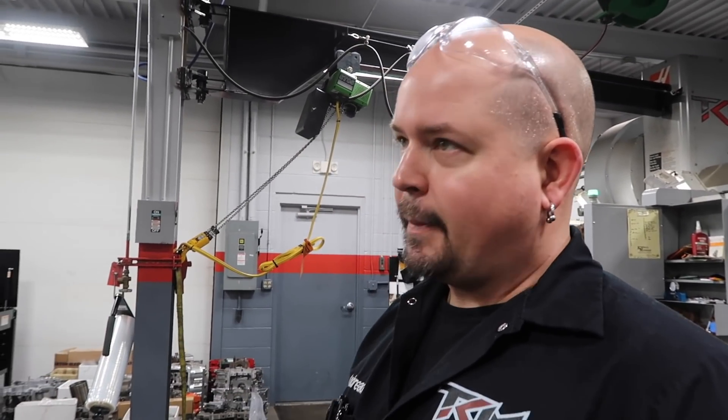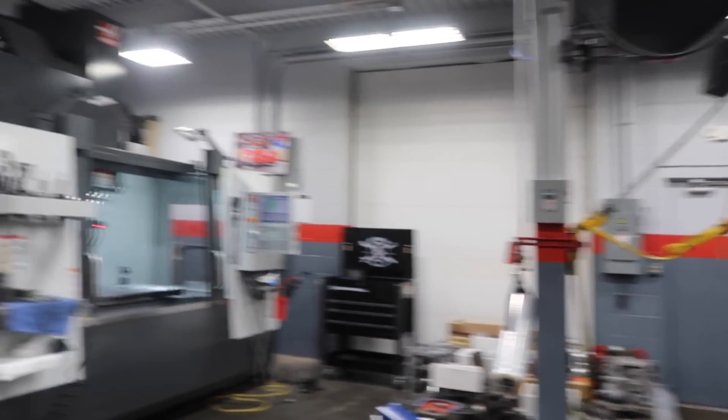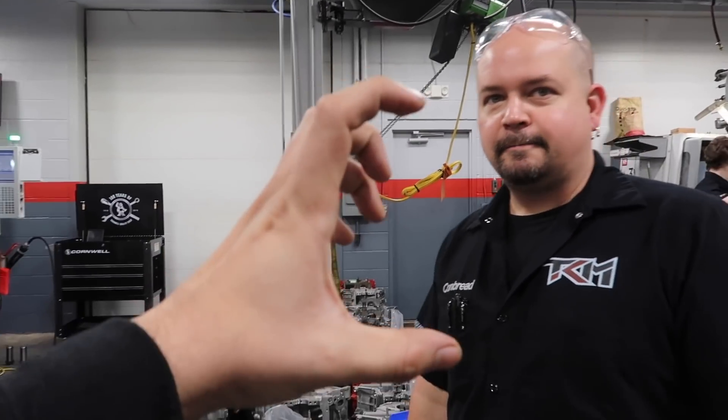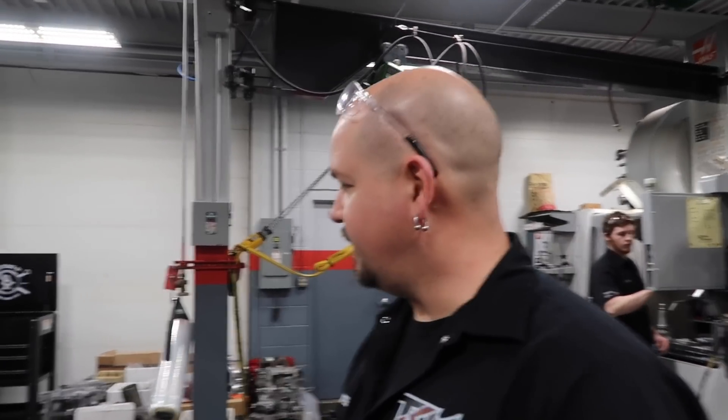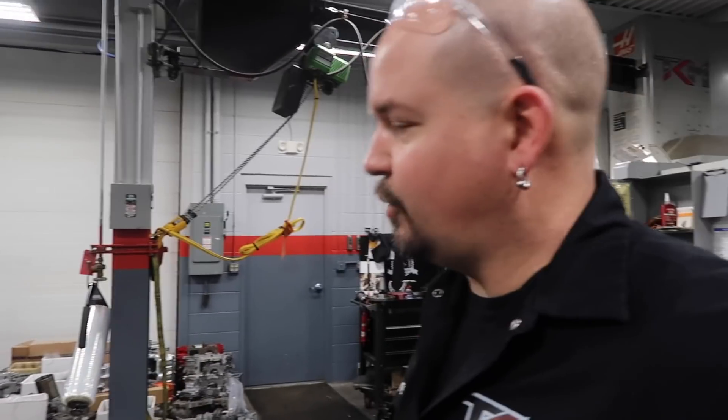Injector bores and intakes. Really, having one machine, once it was tied up running, it was just slower for us to get something done. Now we can do intake bores, we can do fuel rails, we can do O-ring exhaust. You guys make your own spacer for the dam with the burst panels in it. It's just nice having two machines, having the freedom to do whatever you really need.